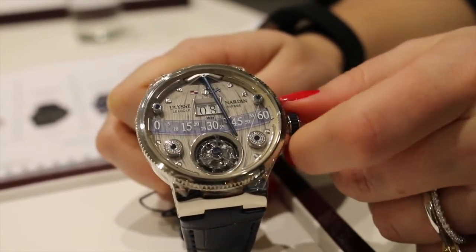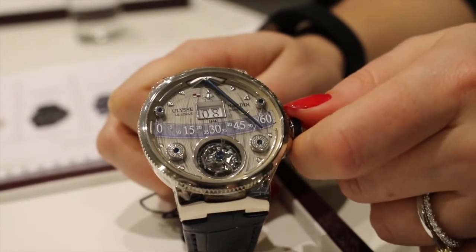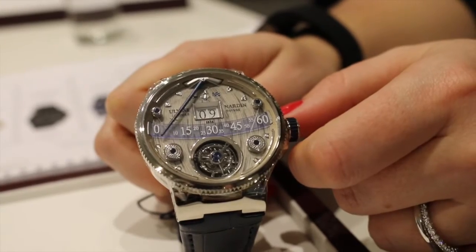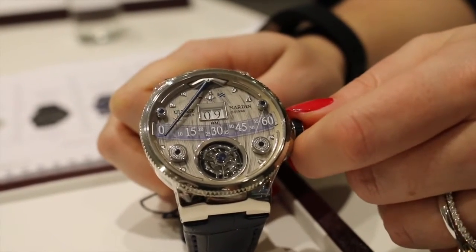The pulleys on the dial, which are a functional part of the Christophe Claret designed caliber 630 movement, draw the retrograde hand to and fro.